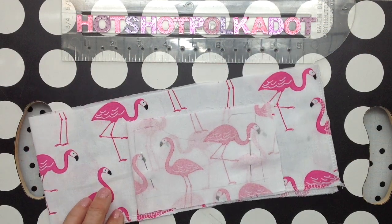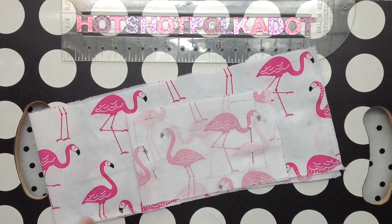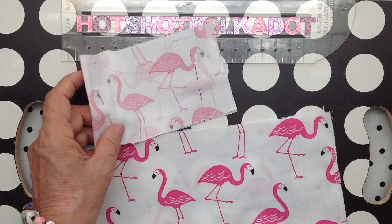Last video, I made pajamas for wintertime. And this time, I'm going to make little short pajamas.